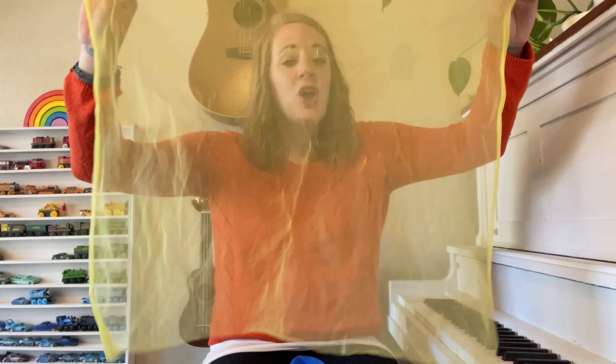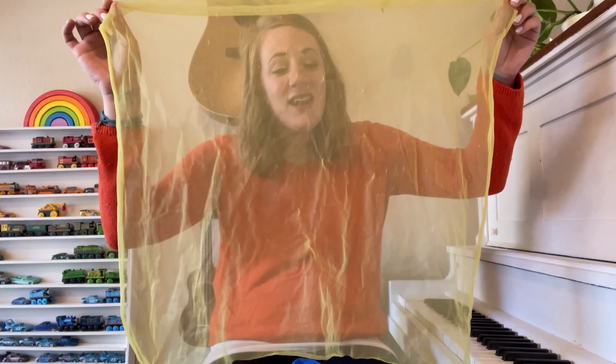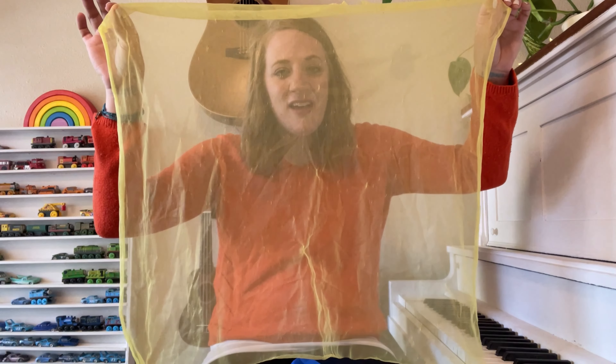So let's try it again. Who is hiding, hiding there? Who is hiding, hiding there? Who is hiding, hiding there? Is it the children? Yes, it is.